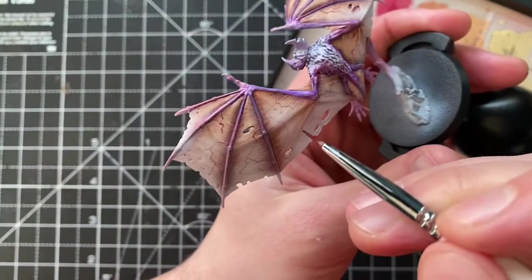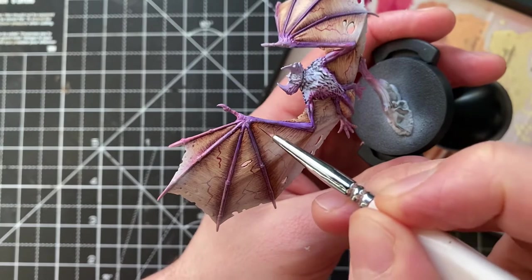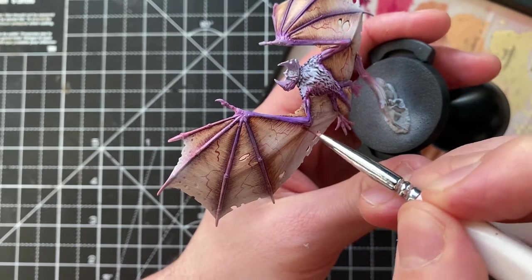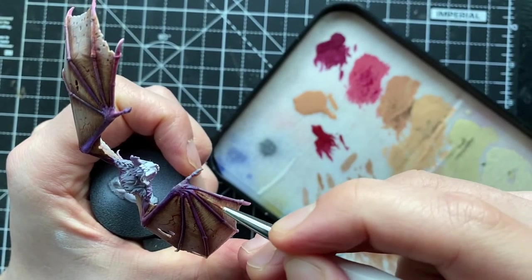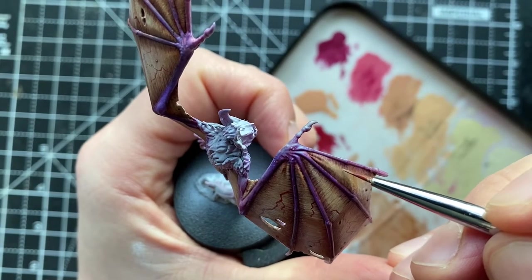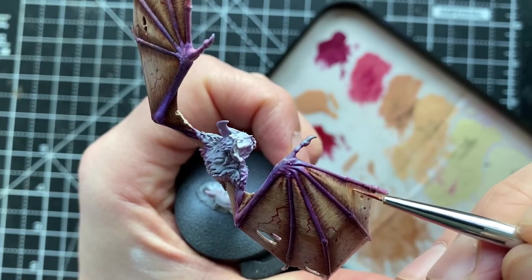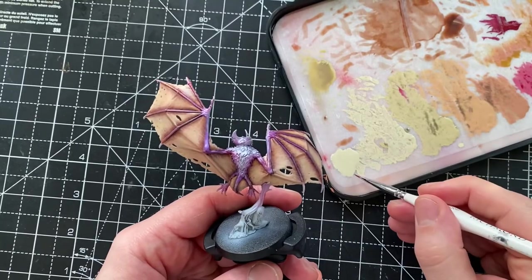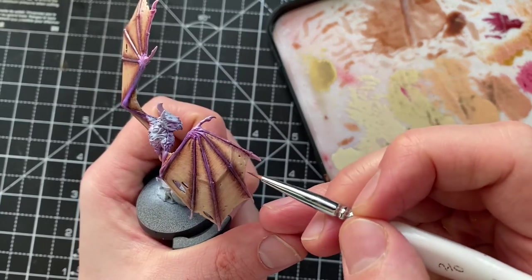I've gone back to the wash we created with the contrast medium and the Gulliman Flesh shade, just going back over the areas where the fingers meet the membrane and on areas where the creases are. The next steps are a repetition of those original lines, but now we're creating glazes — going back to the flesh tones: Cadian, Kislev, and Shabti — making very, very thin glazes and repeating that same process, including those zigzagging patterns pushing paint into the centre of the wings.